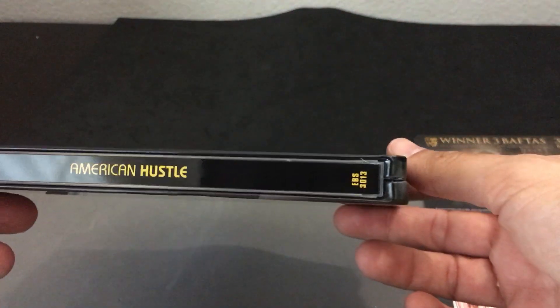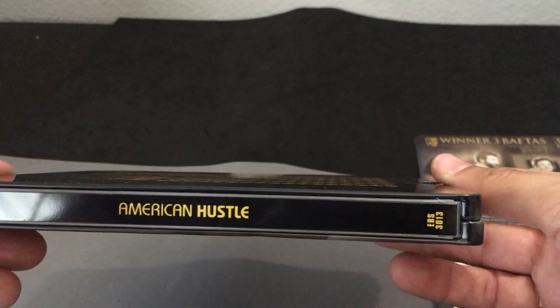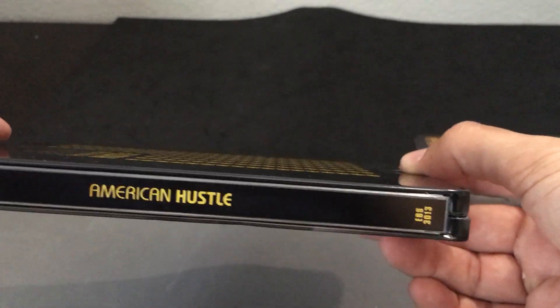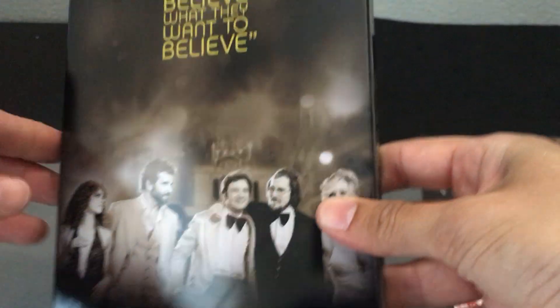The spine itself says American Hustle. And if I didn't mention it before, this one comes to us from Zavi. Zavi is the only manufacturer that has created a Steelbook as of now.